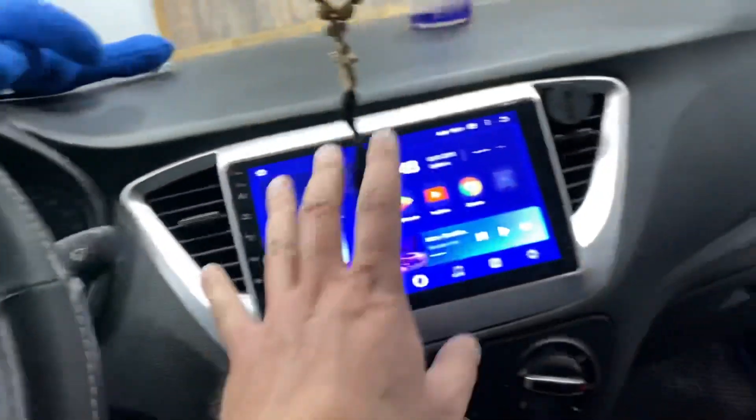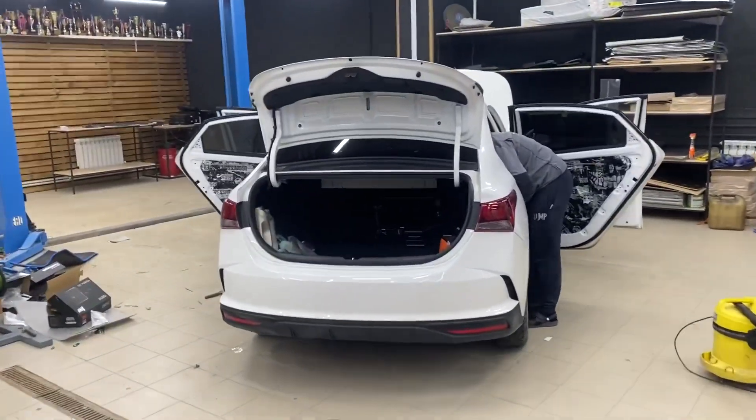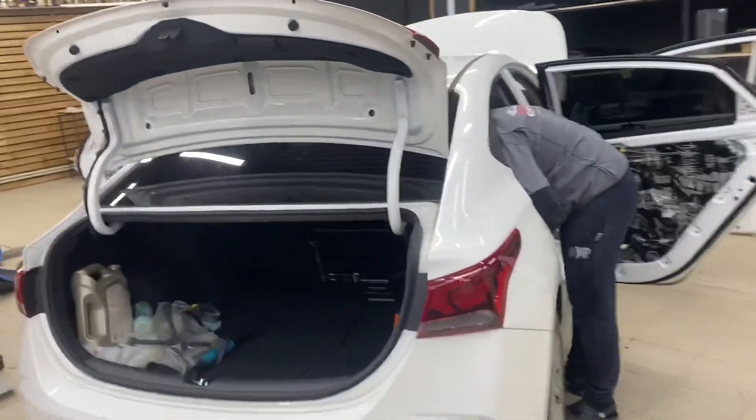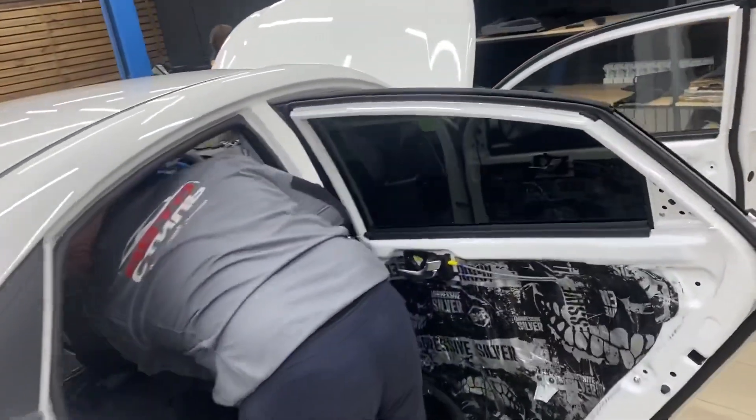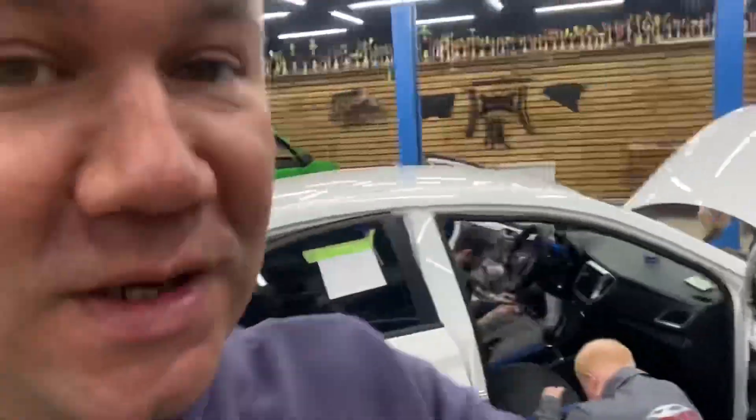Я грешу на магнитолу, других вариантов здесь нет. Сегодня у нас на обзоре Hyundai Solaris, и в этом видео я хочу прояснить немножко по шумоизоляции по цене 29 900. Господа, вы частенько последнее время мне пишете и нам в рабочую группу ВКонтакте — везде, везде, везде.